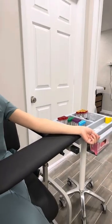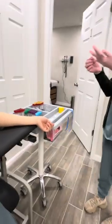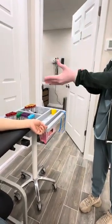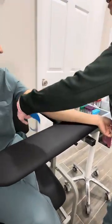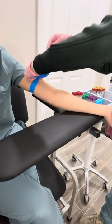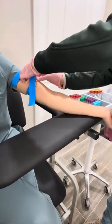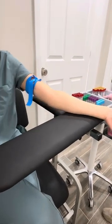You can tell what we're doing, Kayla. Gloving up. This is a venipuncture collection for some labs and we're just demonstrating how to do that for those who are learning.